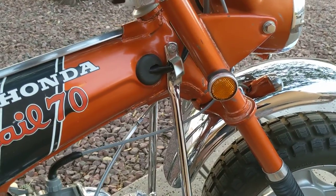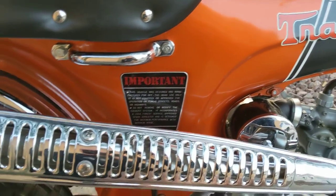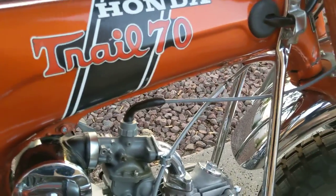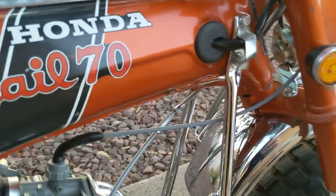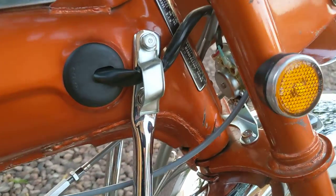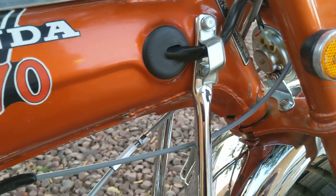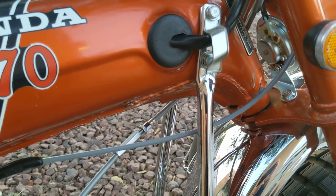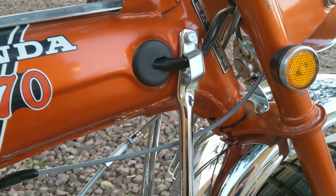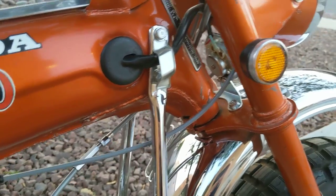I would consider this to be a completely correct restoration, or sympathetic restore, considering I didn't paint the bike. The only thing that isn't quite right — my son helped me build this bike, it was the first project he'd ever assembled — and he for some reason liked the zinc-coated wire loom, which is actually supposed to be black. They're about three dollars and fifty cents from Honda. I can include a black one with the bike if anyone's interested to make it exactly correct.